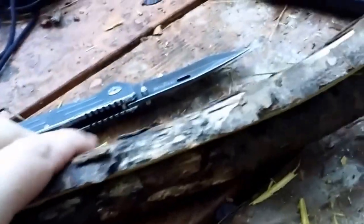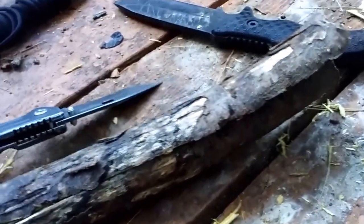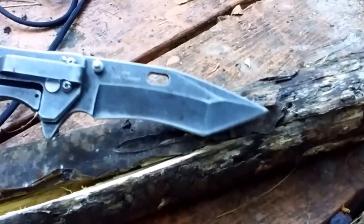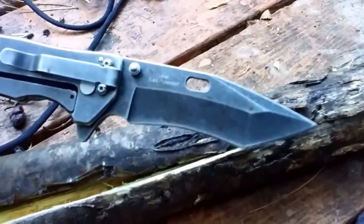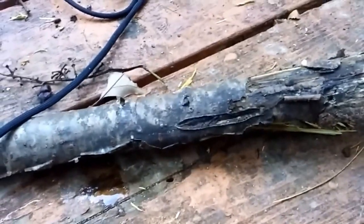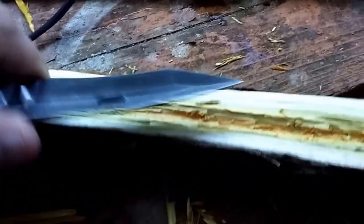Basically, essentially what you just made is a straw for the most part. I was working with this blade here — it's a tanto-type style blade. I really don't use tanto styles that much, but I kind of like it. It made carving this really easy. I just kind of pried at it and lifted it like that, and it worked very well.